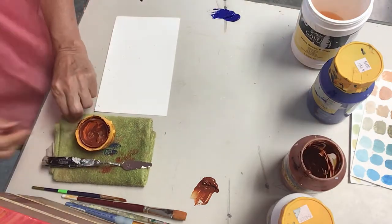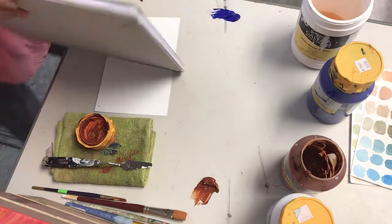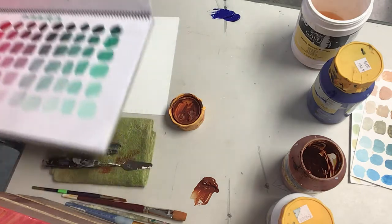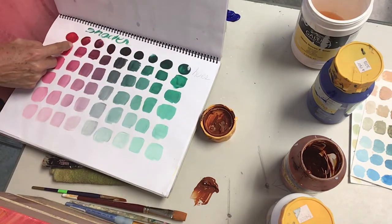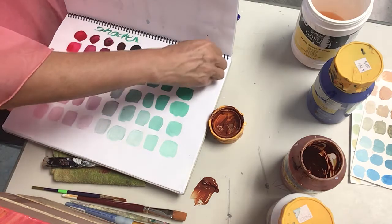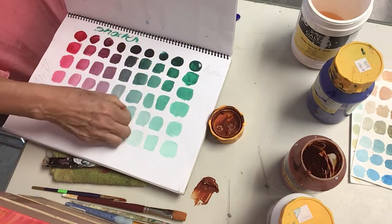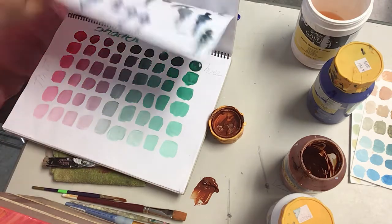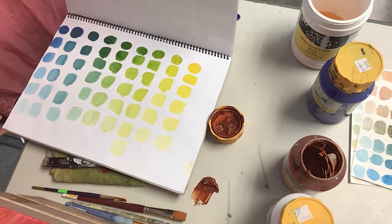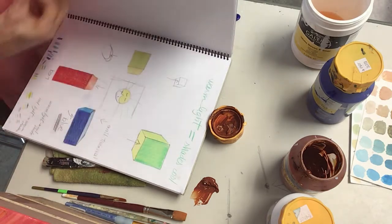If you choose, for example, red and yellow, the only colors you are going to get are oranges. And if you choose yellow and blue, the only colors you're going to get are greens — meaning the range is limited when you pick colors that are close together on the color wheel.